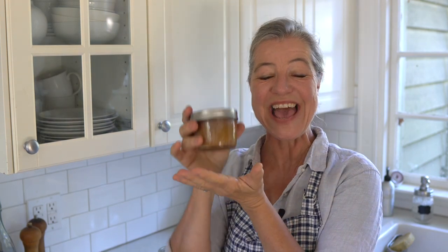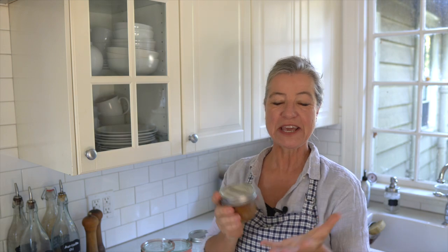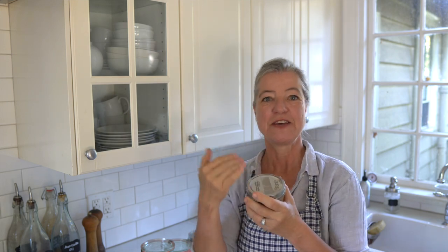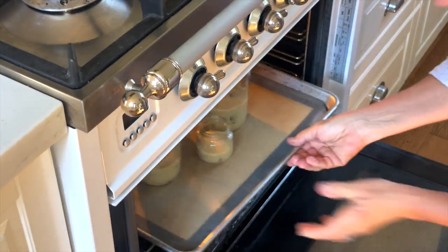Have you ever baked a cake in a jar? And I don't mean taking a jar, baking a cake, and then layering the sheet cake rounds into the jar with some frosting in between, but actually baking it in a jar so that you can preserve it for later. In this video, I'm going to show you exactly how you can do that. It's less of a recipe and more of a how-to, but I will show you the recipe I've been using for this cake in a jar.